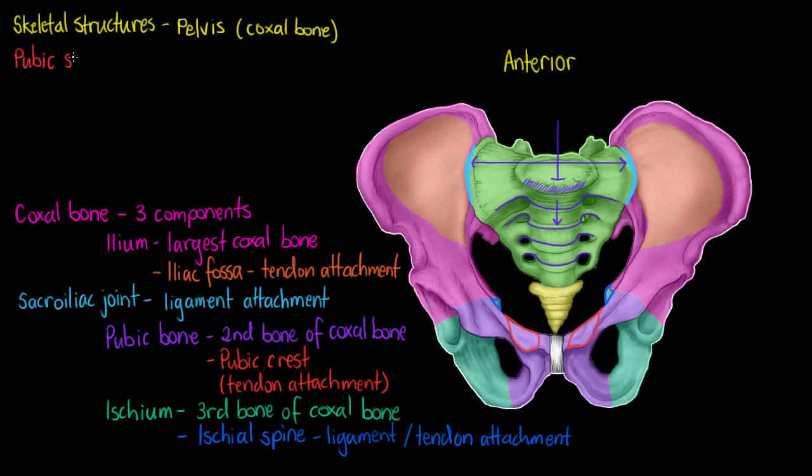Now we can look at a few remaining features of our pelvis, starting with the pubic symphysis. The pubic symphysis is a cartilaginous joint found here, separating the two segments of the pubic bone. It is made out of fibrocartilage and only allows a very small amount of movement, so we classify it as amphiarthrotic, although it can become more movable during childbirth.